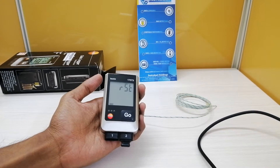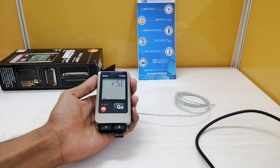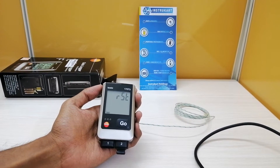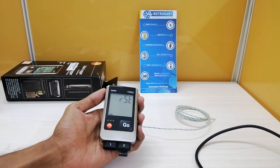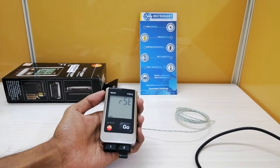Some of the technical data of this instrument are as follows. The measuring range for the K-type thermocouple varies from minus 50 to 1000 degree centigrade, and the resolution for the same is 0.1 degree centigrade. It also supports T-type thermocouple, whose range is from minus 50 to 400 degree centigrade, and the resolution for the same is 0.1 degree centigrade.